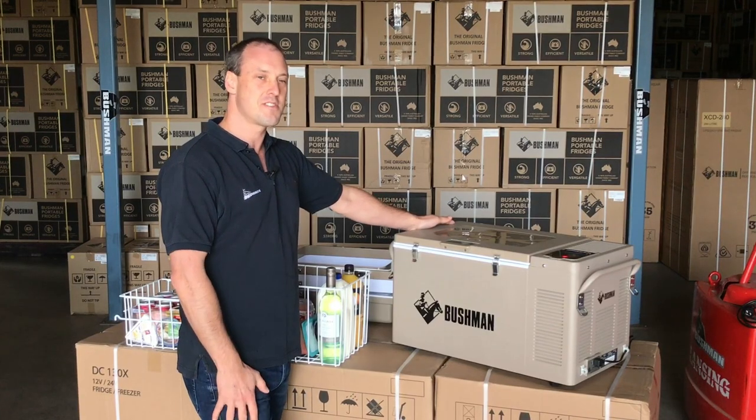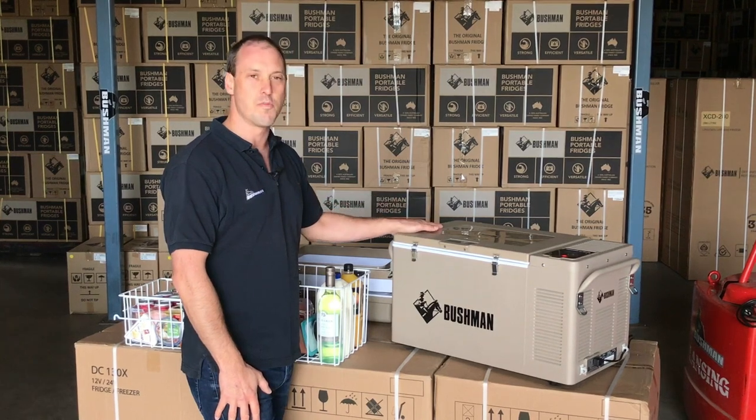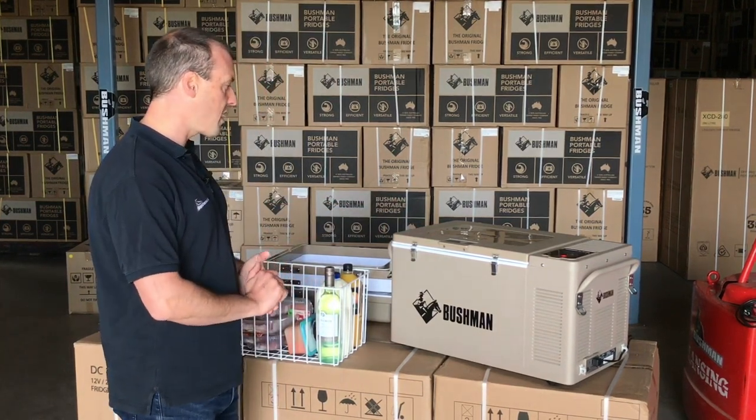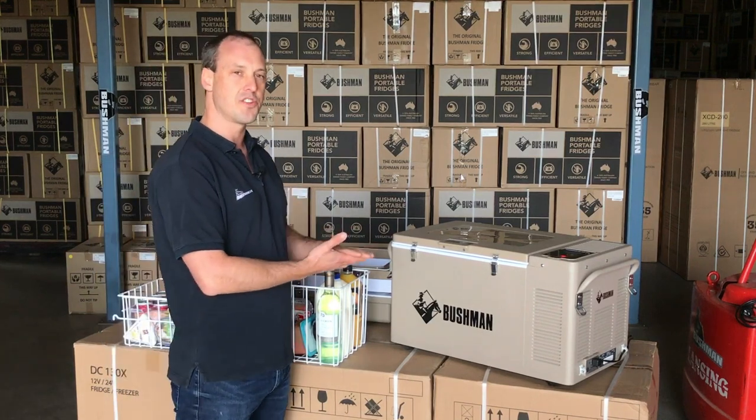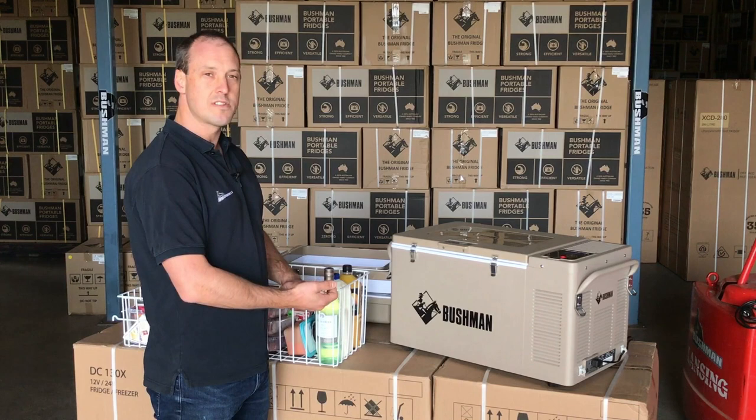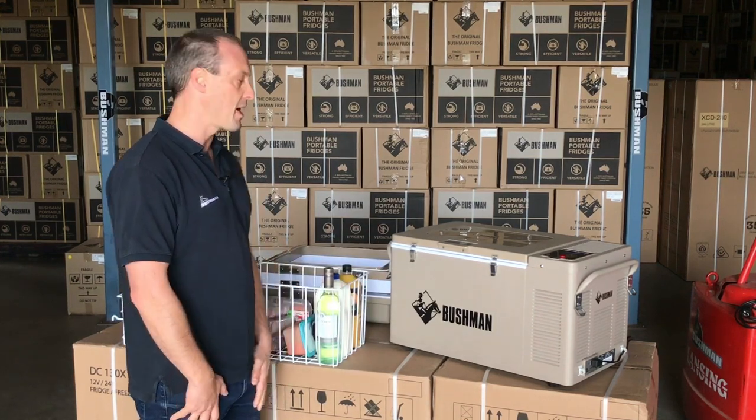G'day, I'm Tom from Bushman Fridges and this is the original Bushman Fridge. I'm going to go through a few things with you today: how you can adjust the height of your fridge, how you can split your cooling zones, and how I would pack it for a long weekend away.